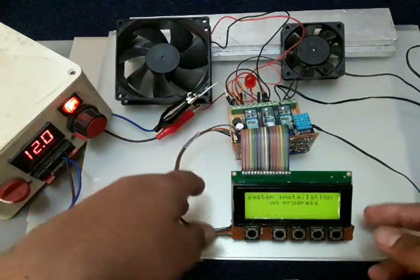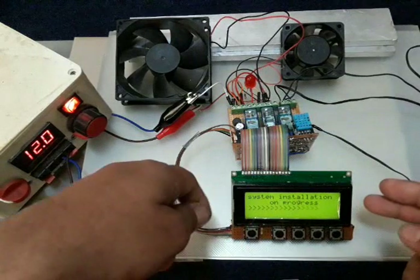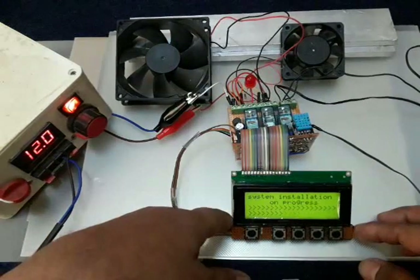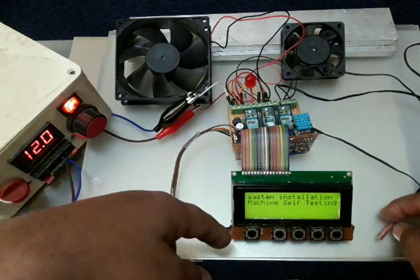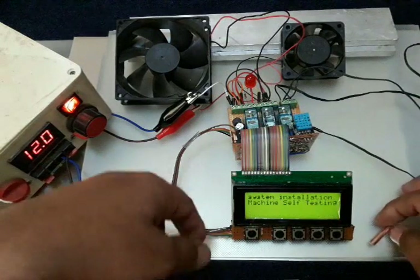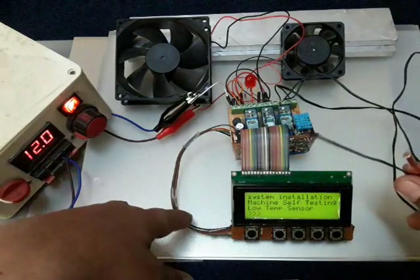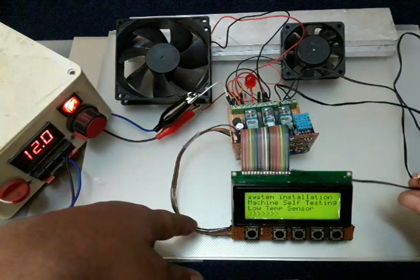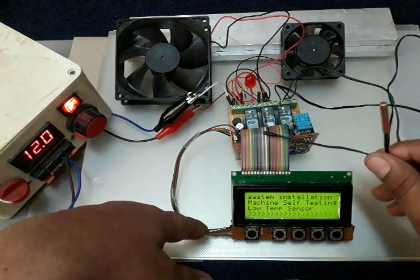You can see some personal information on the screen — this is my regular startup display. After that, the machine will start initialization of the input and output devices. This machine is in self-test mode now, and it will test the input sensors and output devices one by one.